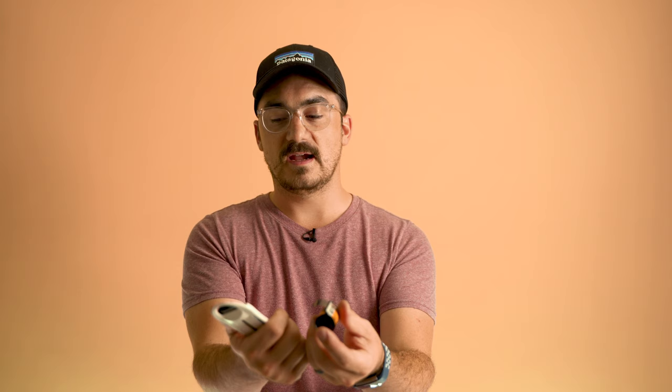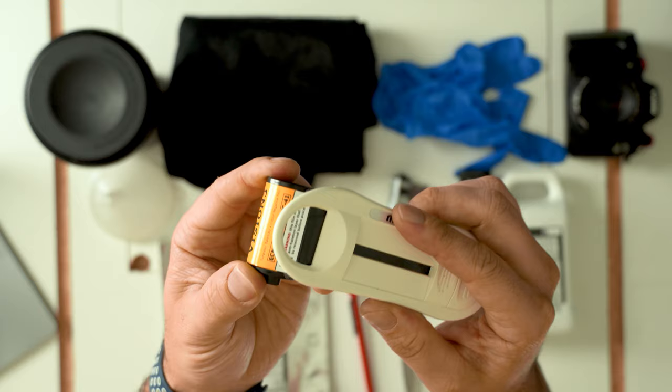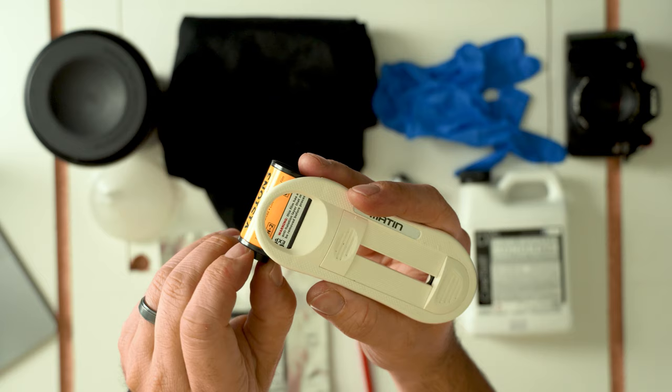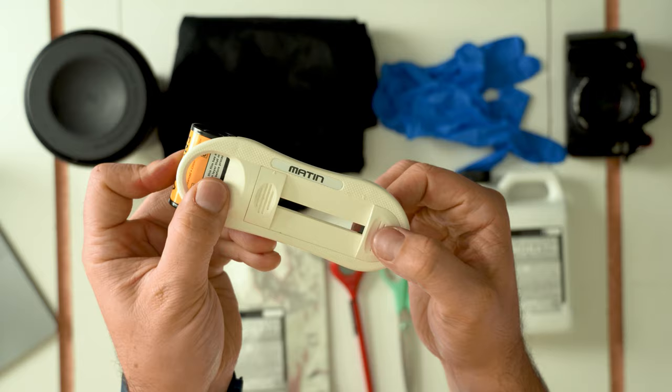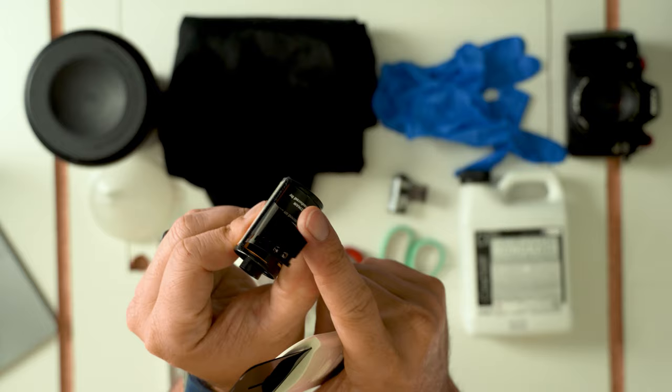Before going into the dark bag, we need to get the film leader out of the canister using the film leader retriever. I take the retriever closed and stick it inside the canister, push in the first leader all the way, then spin the roll counterclockwise, listen for a little click, slip in the last one, give it a pull — and there it is. My leader has been retrieved.